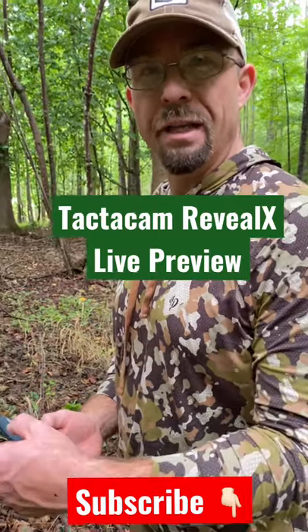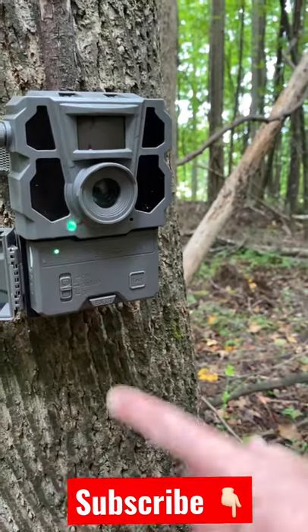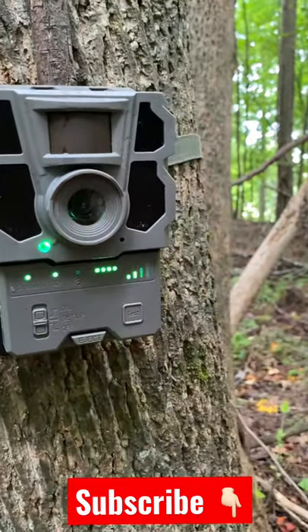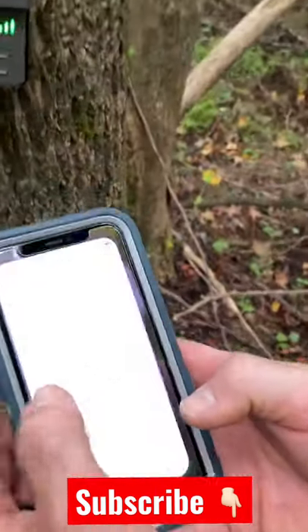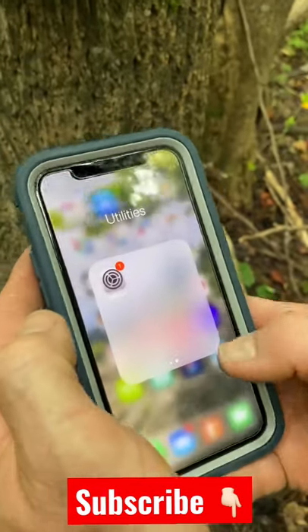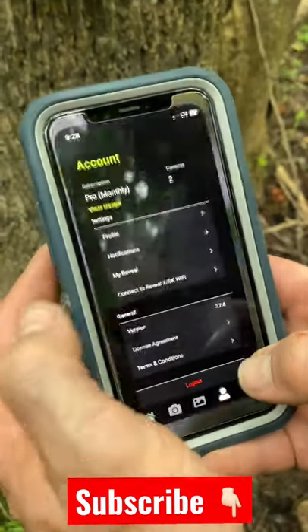I want to show you the Reveal X live view. The camera has to be in setup mode. Wait for the blue button to come up — once that button turns blue, go to the settings on your phone. Go to Reveal Wi-Fi and connect your phone, then go back to the Tacticam Reveal app.